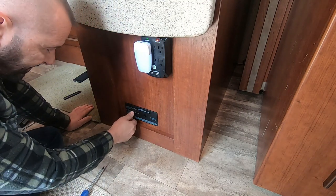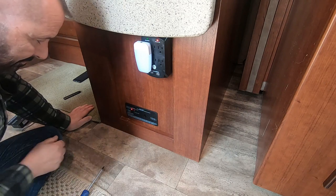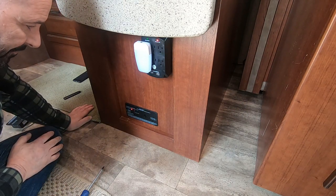We'll give it a test — both red lights come on. Perfect. And that's it. It really is as simple as that. It was real quick — under five minutes.